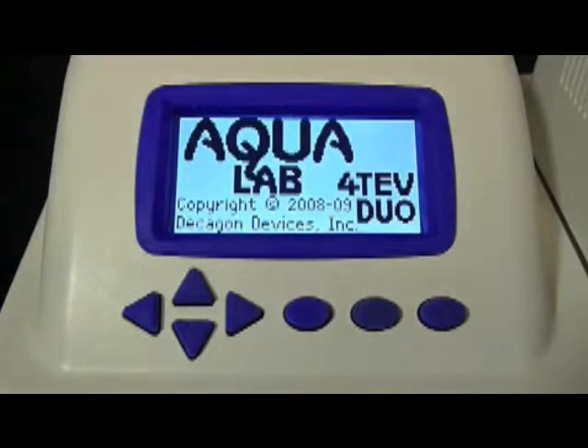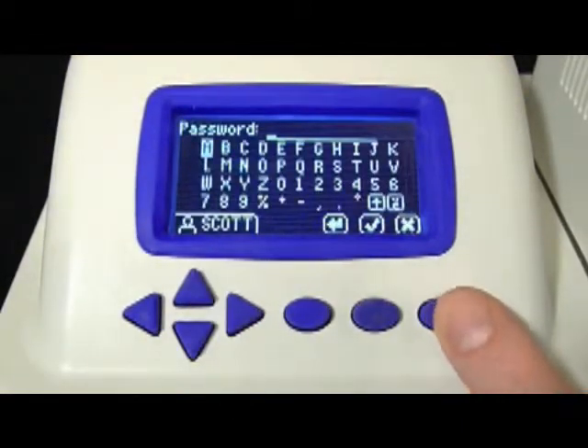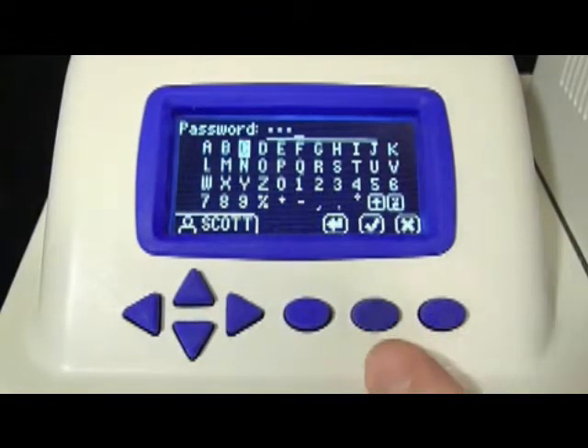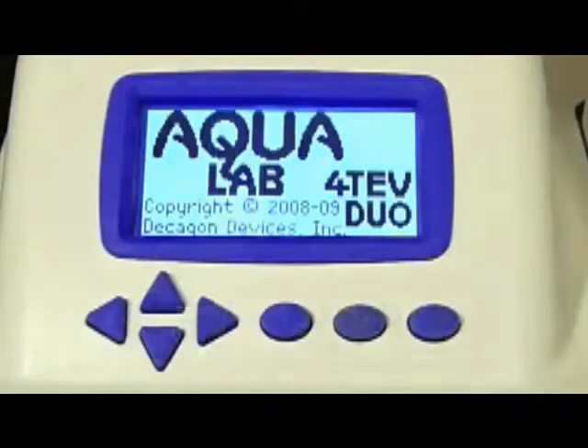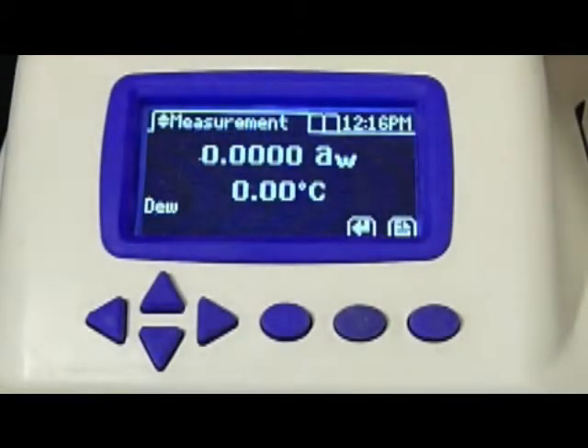The Aqualab logo appears at startup. If user profiles have been set up on your instrument, you'll see a user login screen like this. I'll select my username and log in with my password. That will give me access to specific functions on the instrument and will record that I was the one who made this reading. If user profiles haven't been set up on your instrument, you won't have to log in and you'll see this screen upon startup.